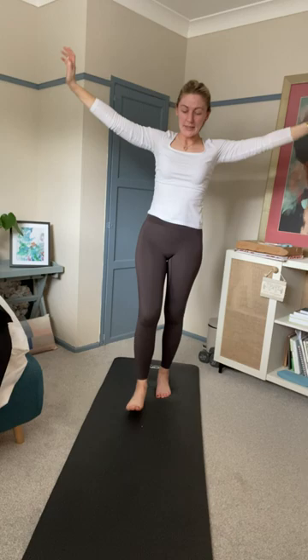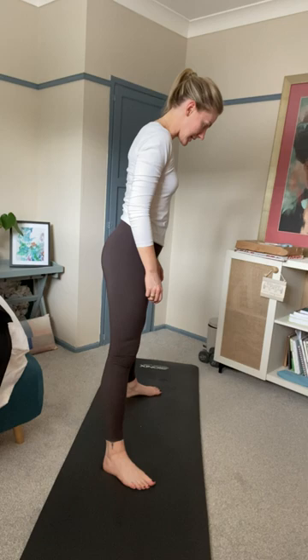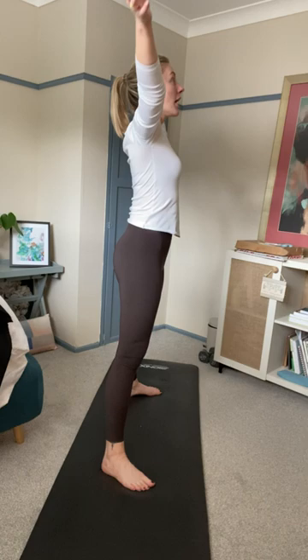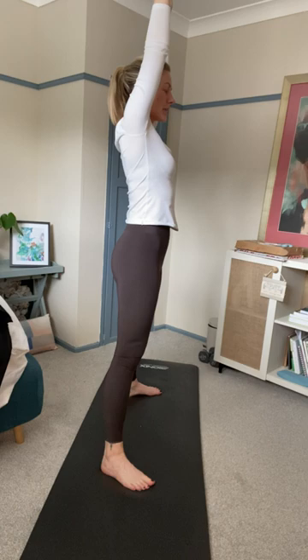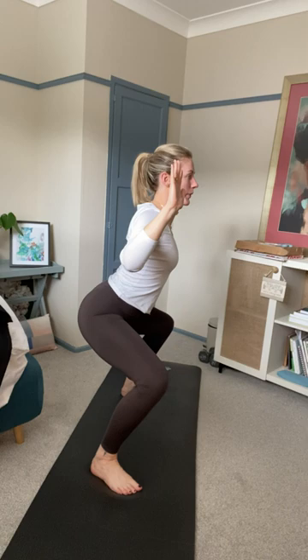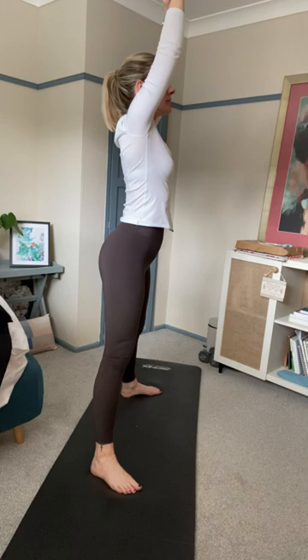Step into a wide stance — feet should be wider than your shoulders, toes turned out 45 degrees. Tailbone tucked, ribs knitted in, try to tuck them into your waistband, shoulders down away from your ears. Inhale and raise your hands up to the sky. As you exhale, cactus your arms out 90 degrees from your shoulders and sink into goddess pose. You want the weight evenly distributed through all four corners of your feet, tailbone remaining tucked, ribs not flaring. Inhale to grow tall, exhale back into goddess pose.